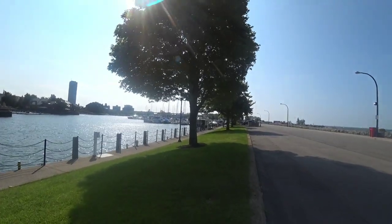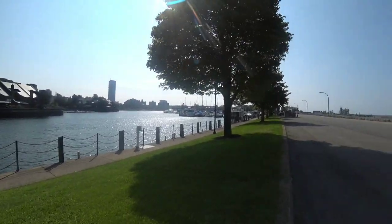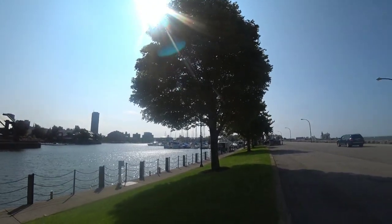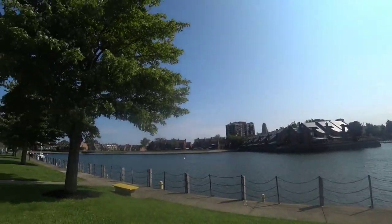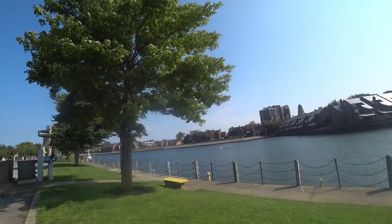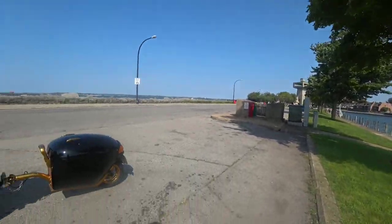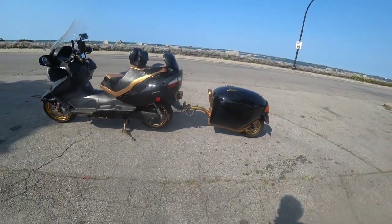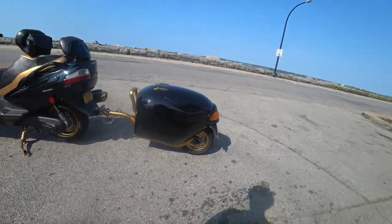Hey YouTube, what up! It's your man Ray May down here at the marina this morning riding my Bergman 650. You can see the boats, condos, water. Doing this quick video right here to show you guys how my Bergman 650 came out. We did the trailer — used to be silver — this is a 2006.